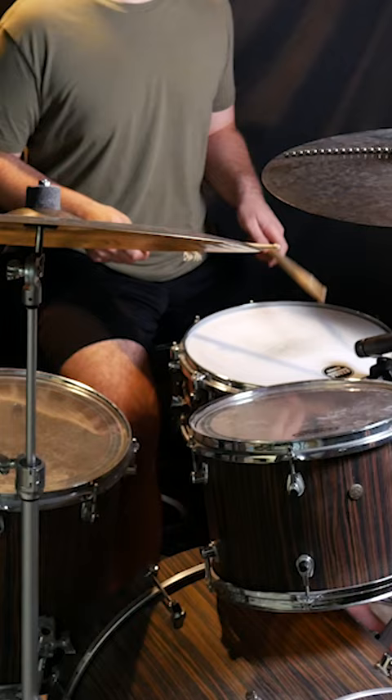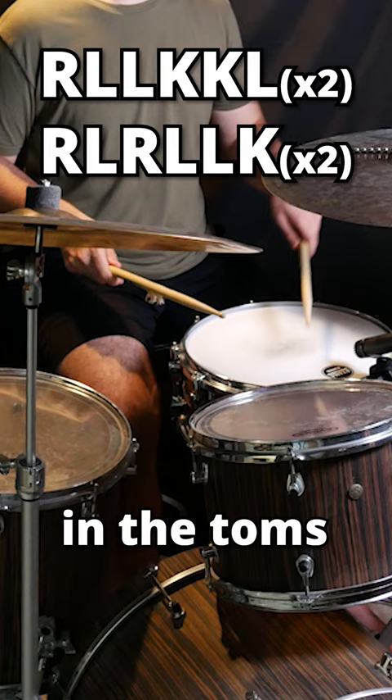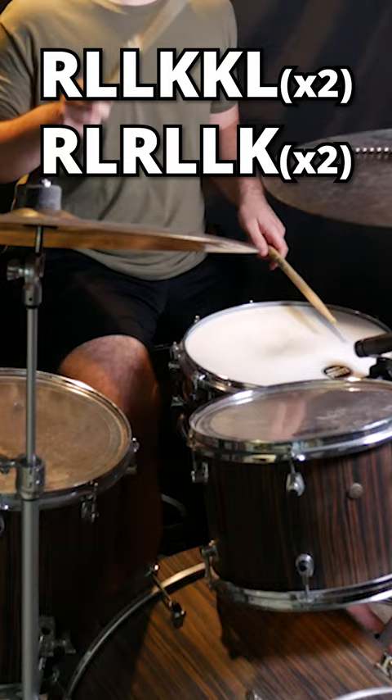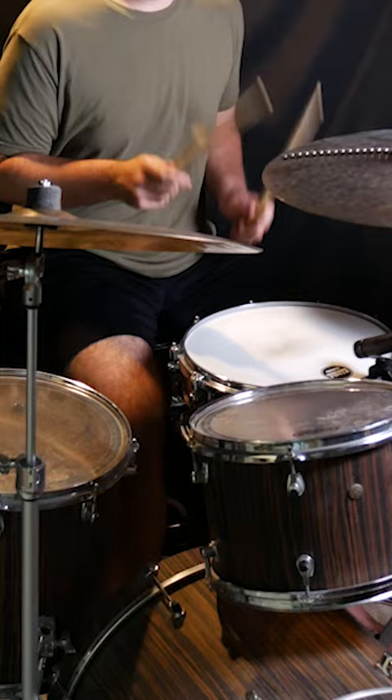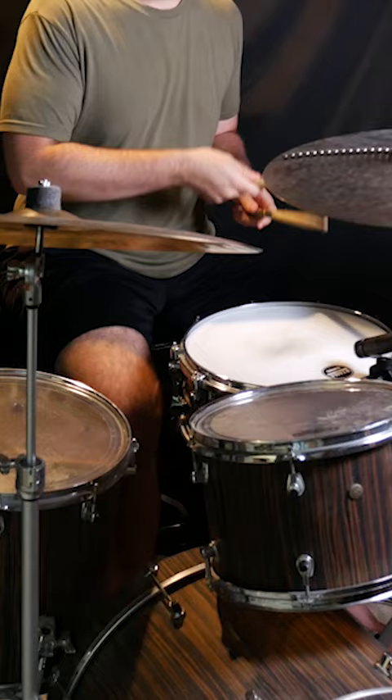And then you're going to blend these together using two of the first and two of the second, adding in the toms. Then you just speed it up. Speed it up again. So try this one out.